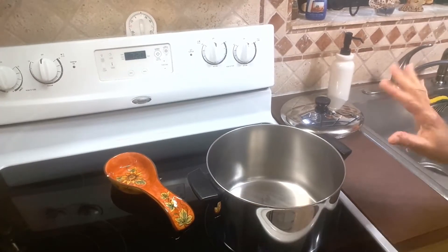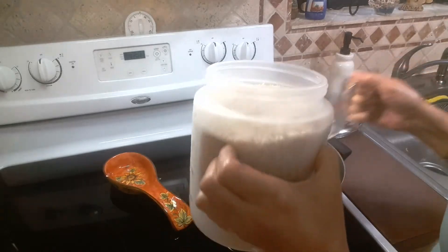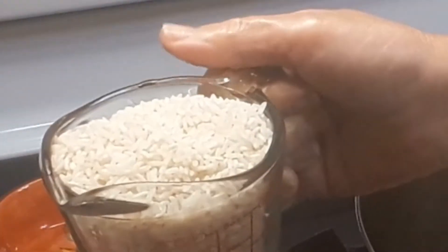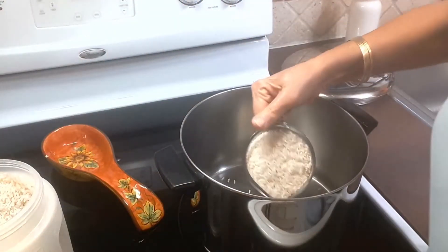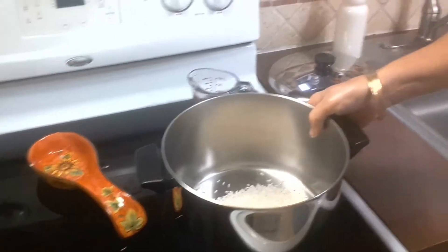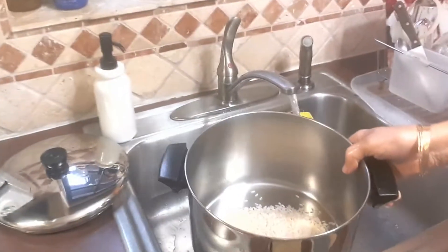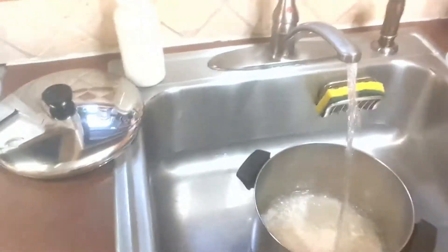We're going to start with a big pot and I'm going to add one cup of rice. This is the type of rice I use, but any rice will work for rice pudding — it's your preference. I'm going to put it in here and we're going to wash it.